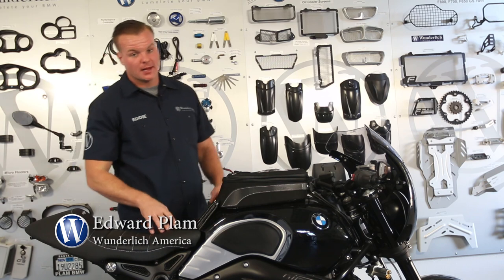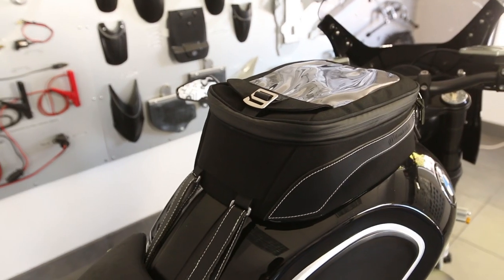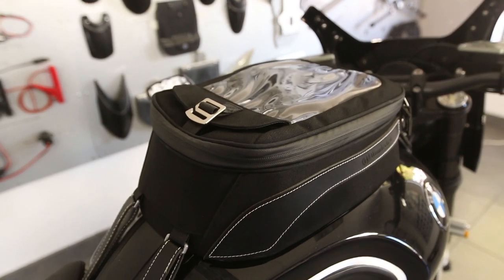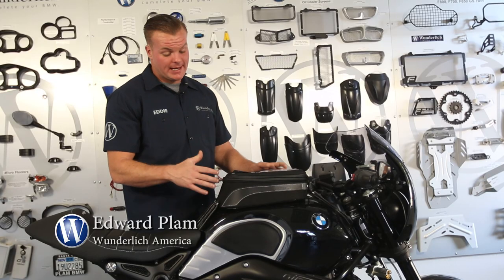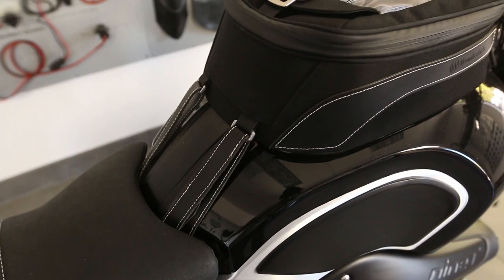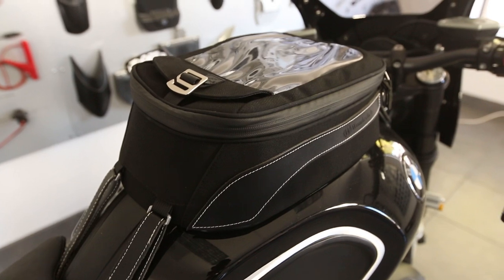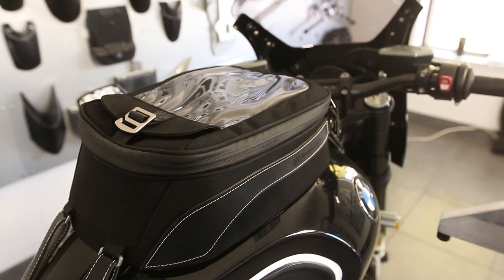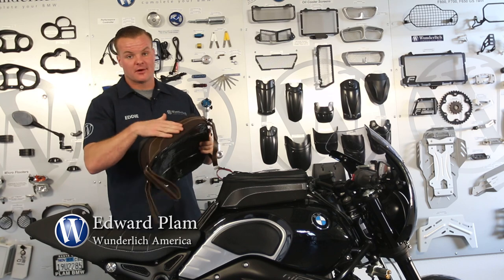One more part that we've developed for the R9T is our Wunderlich retro tank bag. This bag continues to complete the overall retro look of the bike. It really matches our seat quite well with the white stitching and the black material. It's offered in two colors — we have it here in black installed on the bike, and it's also offered in brown with brown leather on the side.